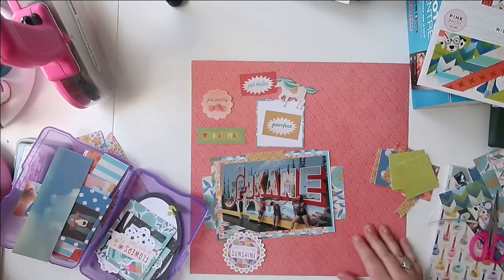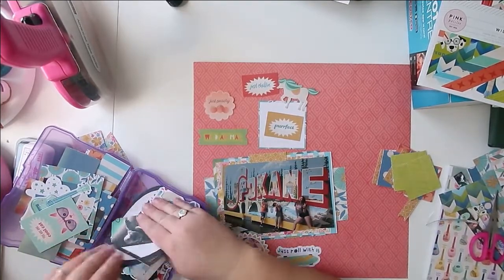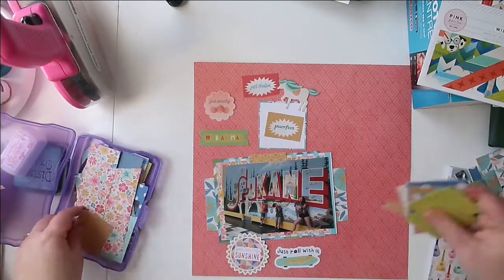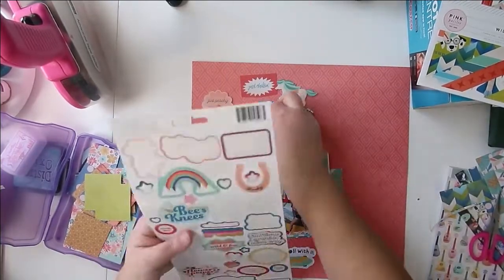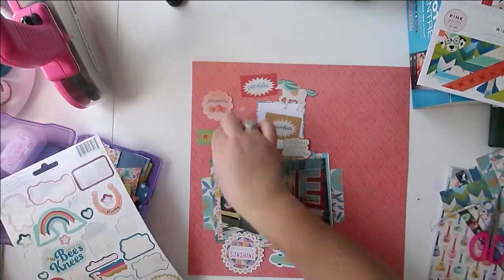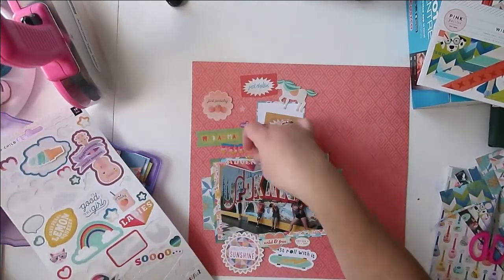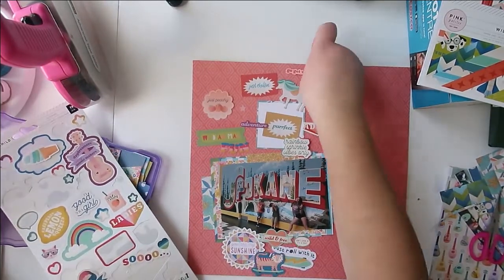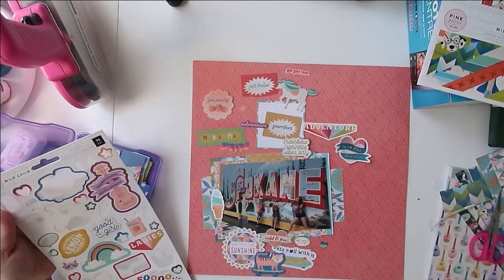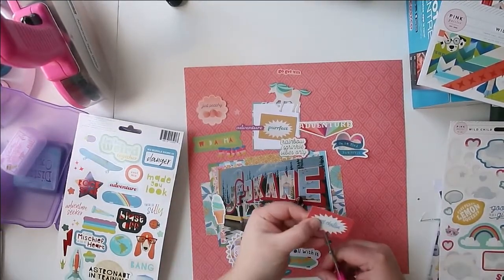And then a few little embellishments that you want to use to kind of bring your layouts all together. The goal is to do two layouts with each of your kits. You may not finish all of the papers in your pad, and that's okay. The goal is just to pull them out and start using them, put a bit of a dent in them. Hopefully by doing that, it will give you fuel to keep going — maybe keep them out and keep creating, or pull out five more and create new kits.